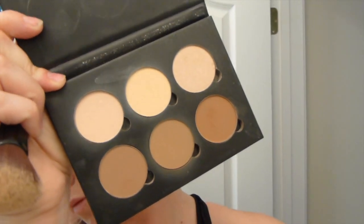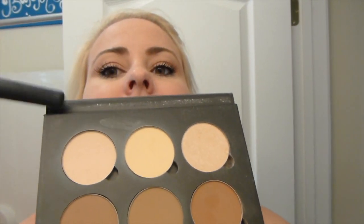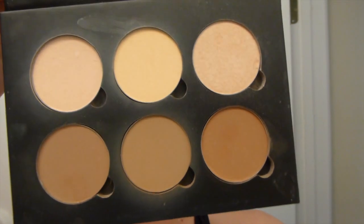I've already done some light eyeshadow, mascara, my eyebrows, my foundation, and a little bit of bronzer. I have not set my concealer yet, so I'm going to go ahead and do that. I'm going to use the top two left shades — the banana, which is in the middle, and the matte pink shade on the left. I cannot remember the name of that right now.